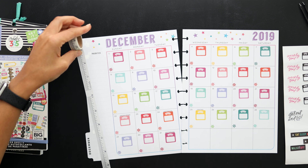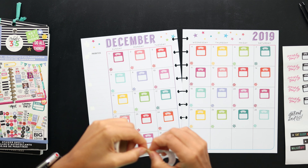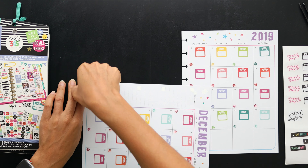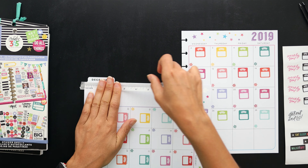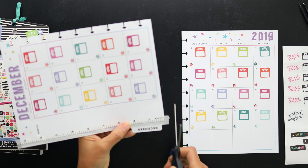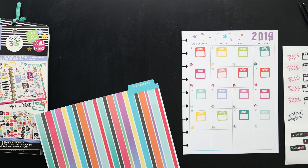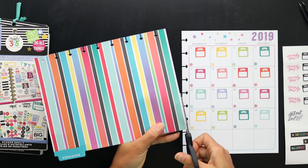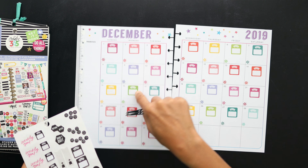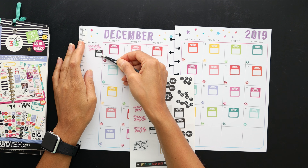I got this super cute — not ruler tape, what do you call it — the thing you use when you actually take your measurements, like inch tape. I can't think of what it's called, but I thought it was so cute and it made me think of losing inches, so it's perfect for a health spread. I'm going to use it on the edge to kind of cover up the priorities section, and I'll have weekly goals for where I want my weight to be.